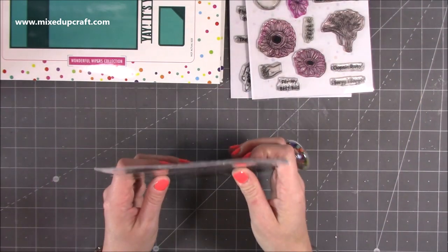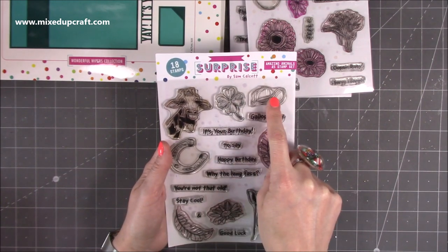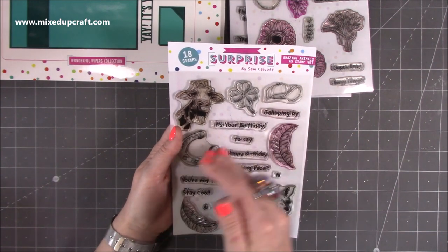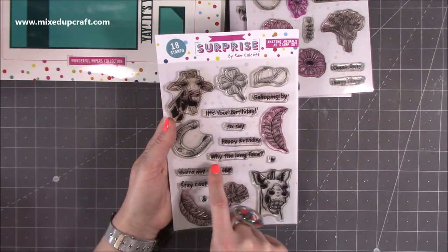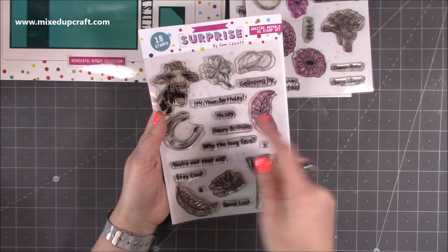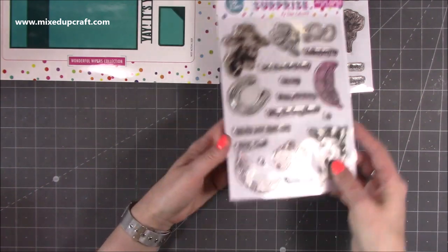This one is possibly my favourite — the Amazing Animals. You get 18 stamps and it's again an A5 stamp set. We have Jerry the Giraffe, a four leaf clover, a baseball cap, a lucky horseshoe, two leaves, a daisy, and Horace the Horse. Great sentiments include: galloping by, it's your birthday, happy birthday, why the long face, hi, galloping by to say good luck, you're not that old, and stay cool. There's lots you can mix and match to see what you want to do.